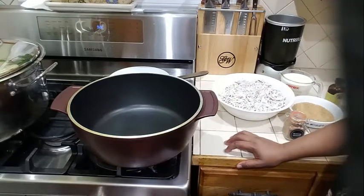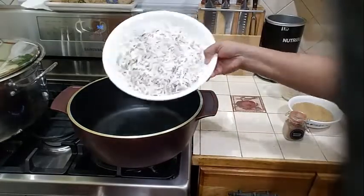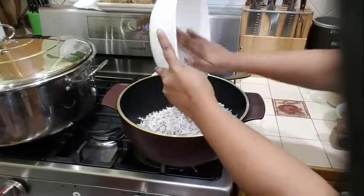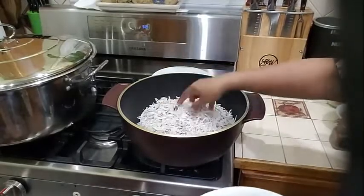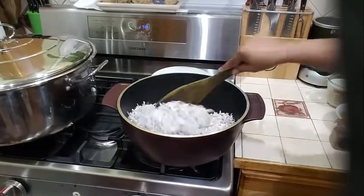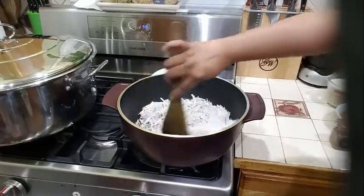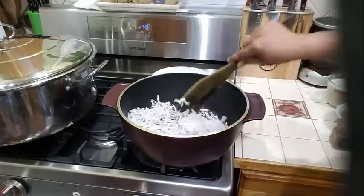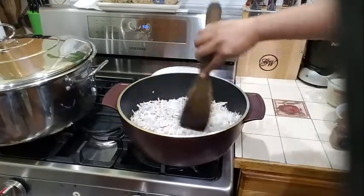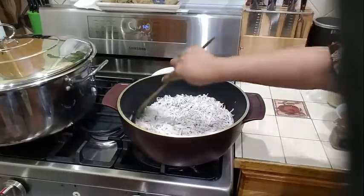I'm going to light my stove here and go on medium heat. I'm going to pour my coconut into my pan — this is four cups of coconut — and I'm going to toast it. You're going to keep turning it until the coconut is toasted. When the coconut gets golden brown, that's when it's completely toasted. You just want to bring out the natural flavor from the coconut, and when you toast it, you get a really delicious flavor.